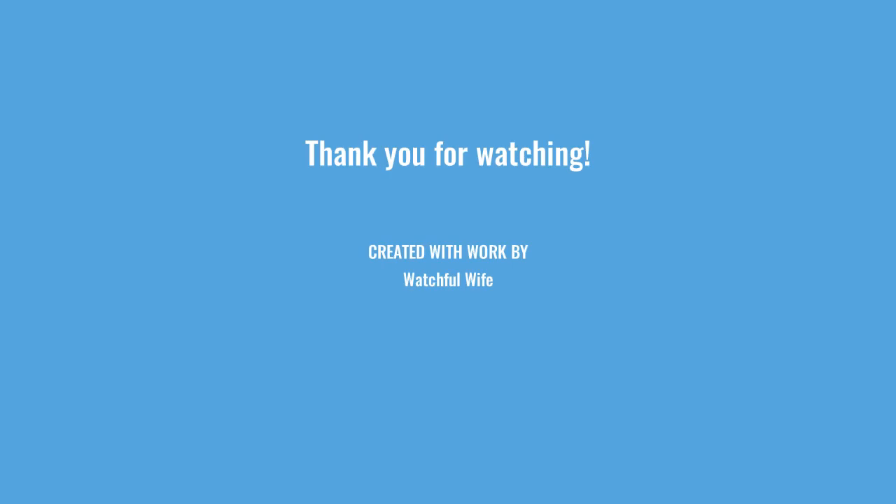We hope you enjoyed the video and we hope to get back to Boston sometime soon to take some more pictures for you. Thank you for watching.